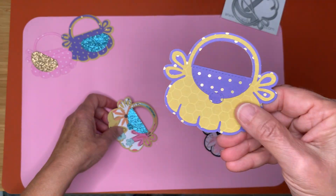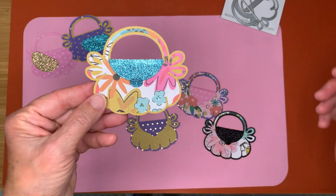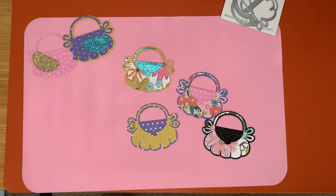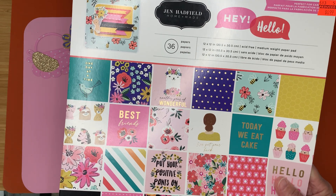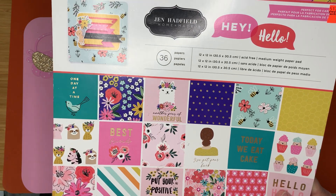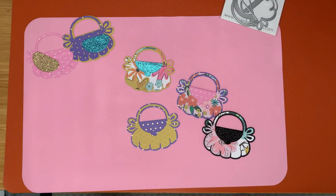This one I kept just with that purple-y color and the gold. And then this one here — the paper pad that I used is this one here. It's the Jen Hadfield, and I think it's called Hey Hello, perhaps. But that's what I used for those.